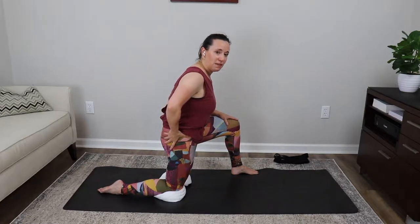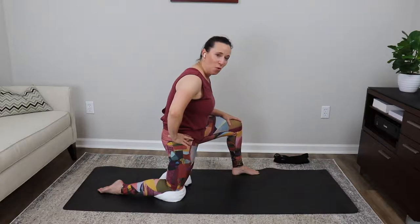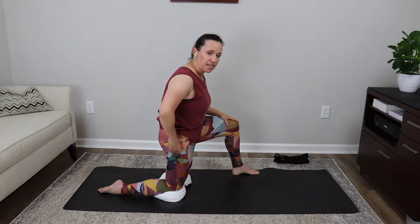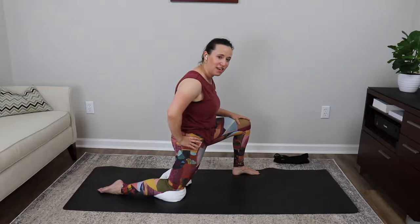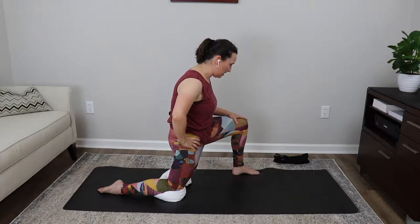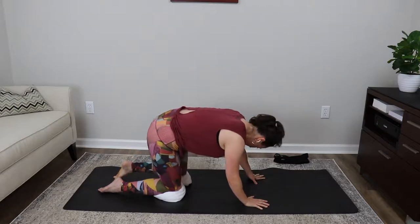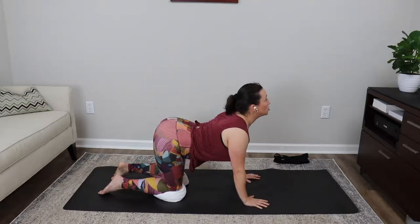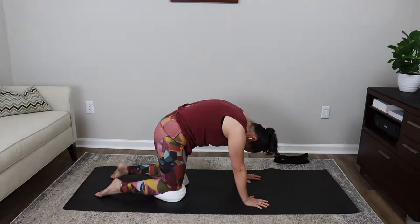Hold that position. Take a nice deep inhale — that ujjayi breath — and as you exhale tuck a little bit more. One more breath: deep inhale and exhale. Now keep the tailbone tuck and lean a little forward to get a bit more stretch. Hold there: nice deep inhale and exhale. One more breath, deep inhale and exhale. Bring the right hand down to the floor, left hand comes down, take that left knee back, find alignment in your tabletop.